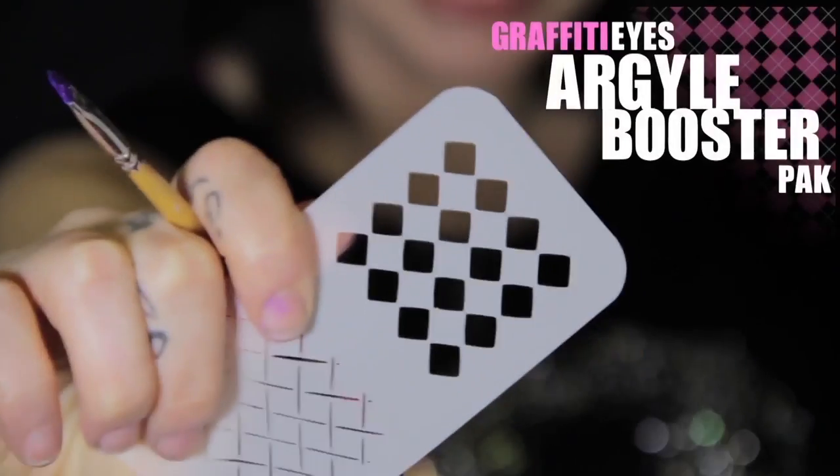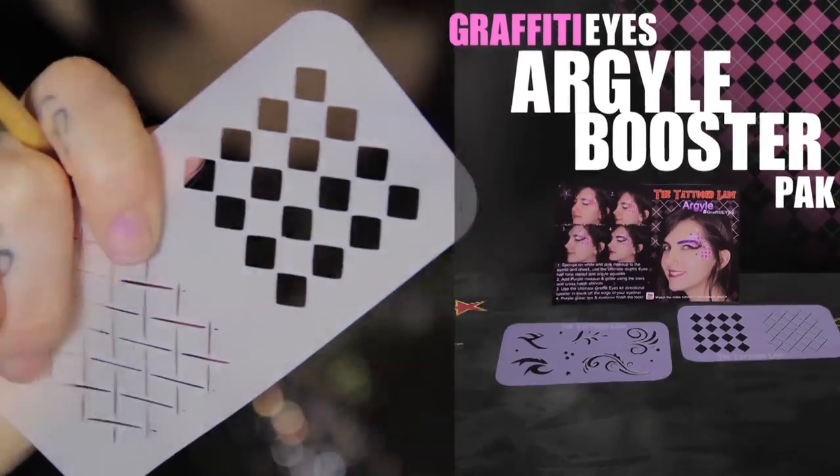Hey, what's up? Today's tutorial is an amazing argyle design using stencils from my new Graffiti Eyes Booster Kit. Grab your face paint and let's get started.